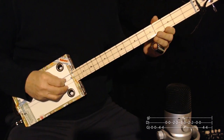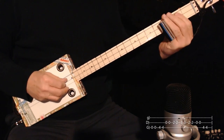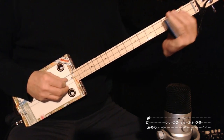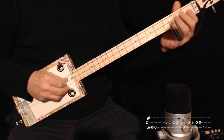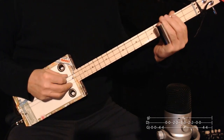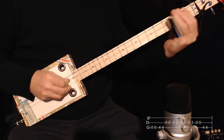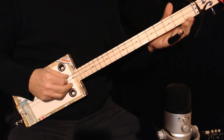Zero on the next string twice, two on the middle string twice, three on the middle string twice, back to two twice, open middle string, then back to four twice. So that's that.